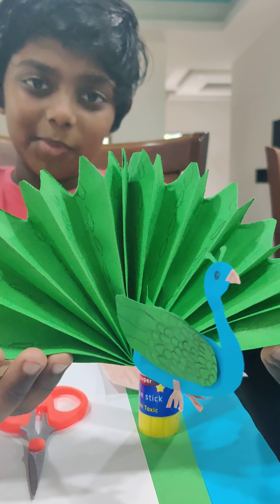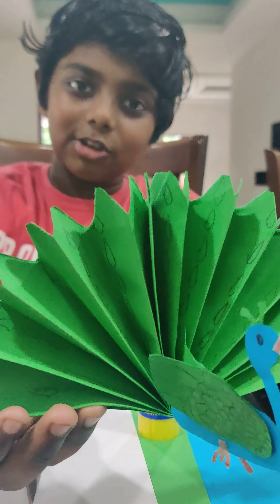Hi friends, today we are going to make a peacock. So the peacock is going to look like this.